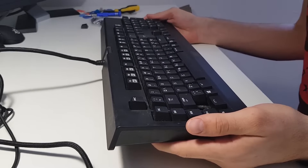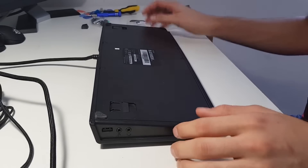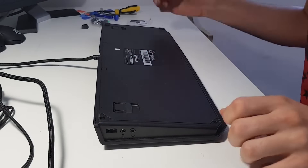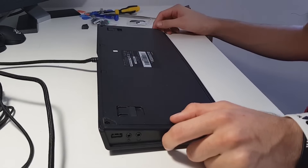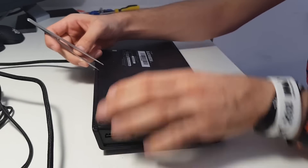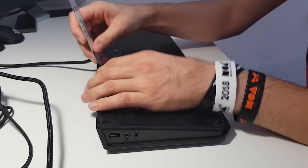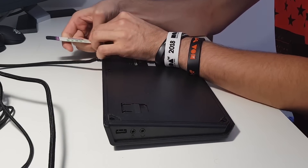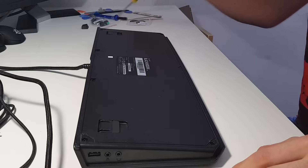Now we're going to start dismantling. First, turn the keyboard upside down and remove the four rubber feet on the side. Once you've done that, you'll see four screws underneath. But that's not all — you'll also need to remove these two plastic clips on the sides. Just push them off using a prying tool, a guitar pick, or a knife. Put those aside so you don't lose them. Now you have a total of six screws to remove.